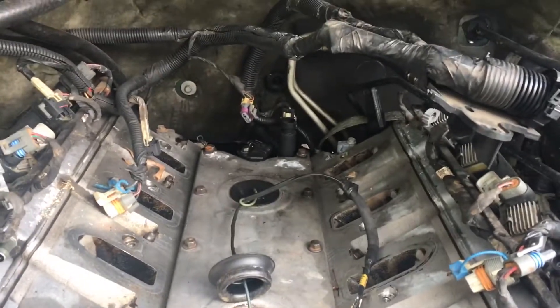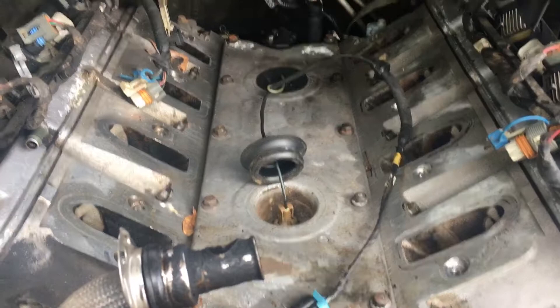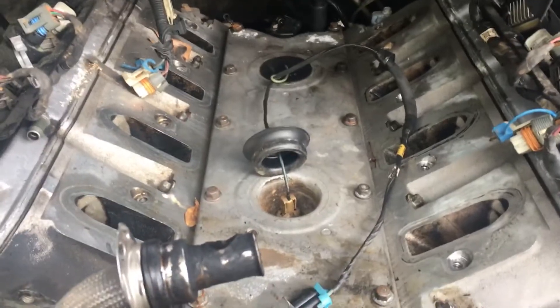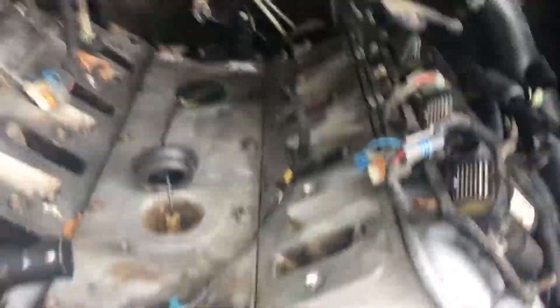Removing the intake also gives me more room to get to the back of the engine for the transmission bolts. A lot of sites and YouTube videos show leaving the intake on the engine when you pull it, but I think you should remove it — it gives you more access and protects it from damage. It's not that hard to reinstall once the engine is back in place.